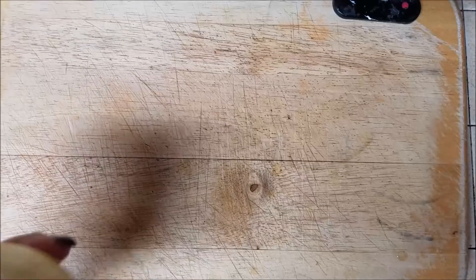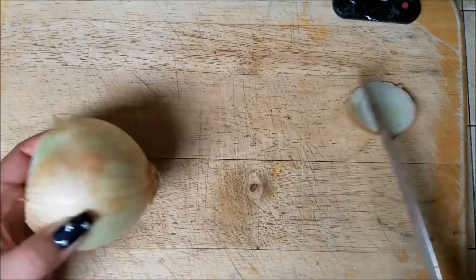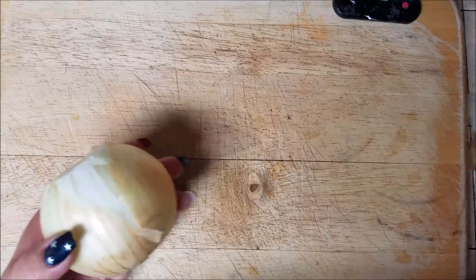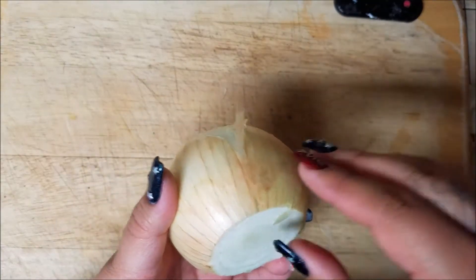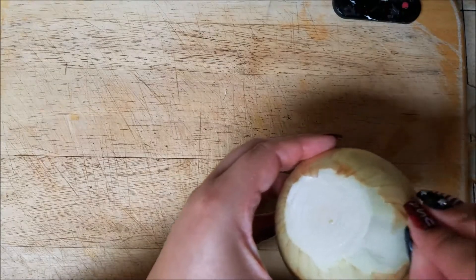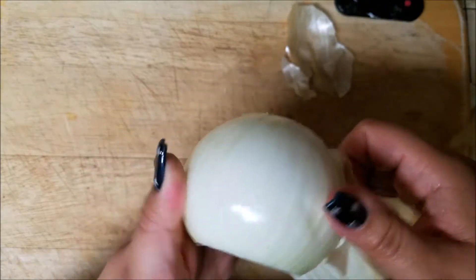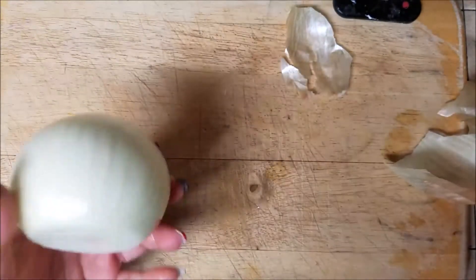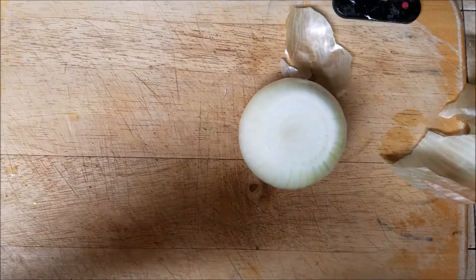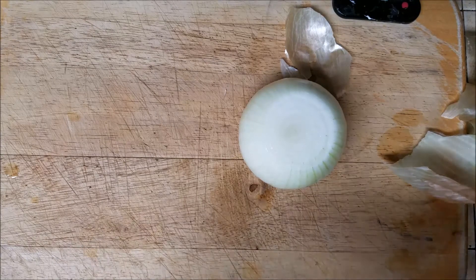Hey everyone, I'm going to show you quickly how to make some red rice — Mexican rice, whatever you want to call it. I'm also going to be making some chicken and rice, arroz con pollo. I'll start by cutting up this onion — I cut it first so it's easier to peel — and I'm going to turn on my stove and add a little bit of canola oil. Use whatever type of oil you prefer.